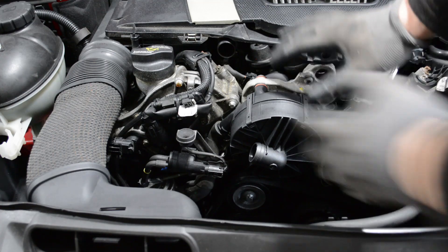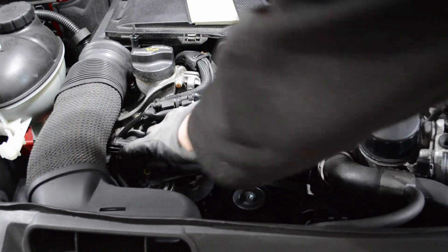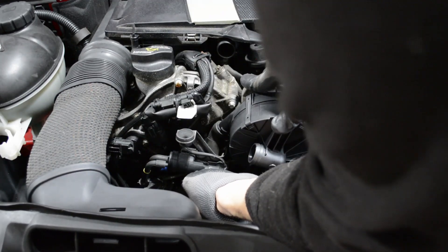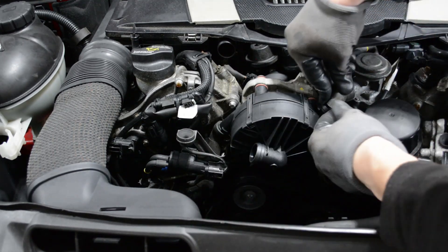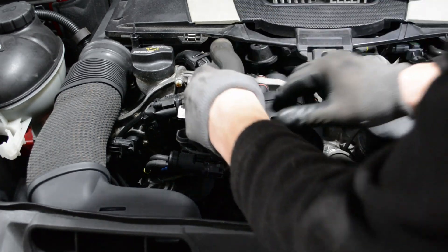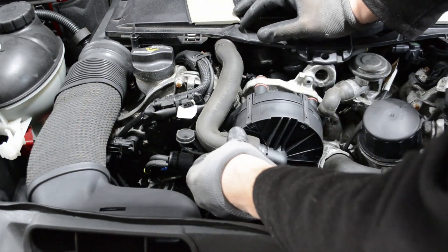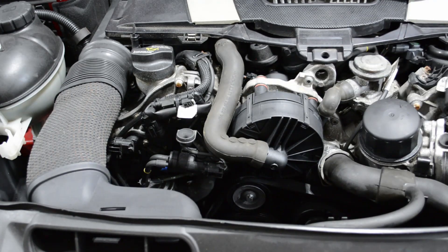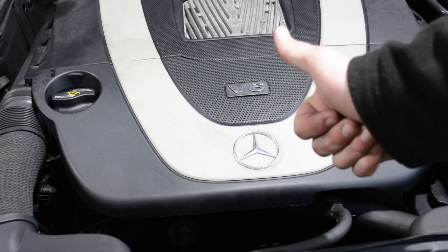The pump is fastened back in. Now all that's left is to get the hoses back on. This one's kind of tough because you have to pull up on it onto the pump. Then this one, and then the big one right here — push that on, and then push this on. The cover is back on and we're good to go.